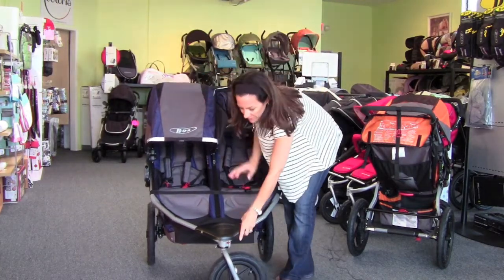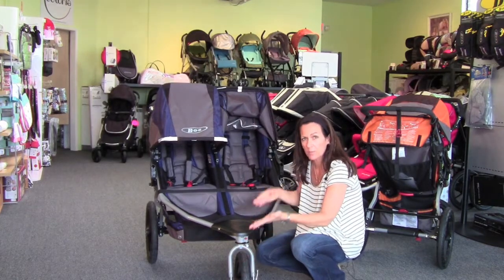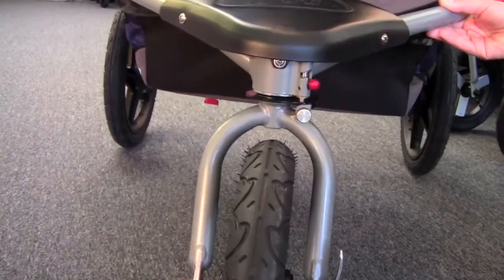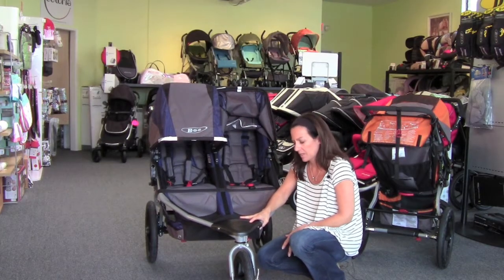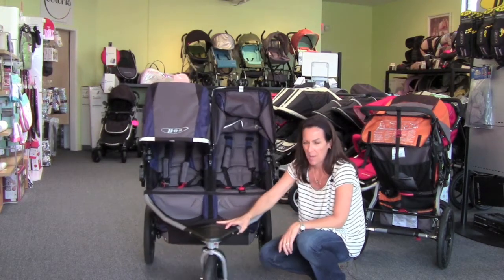Right at the front of the stroller is where you lock out for running. The wheel locks out to the front, which acts as a bit of a shock absorber at the front. With just the push of one little button, you're locked right into place — for jogging, for rough terrain, things like that. Push it up and over and you're right back to a swivel again.